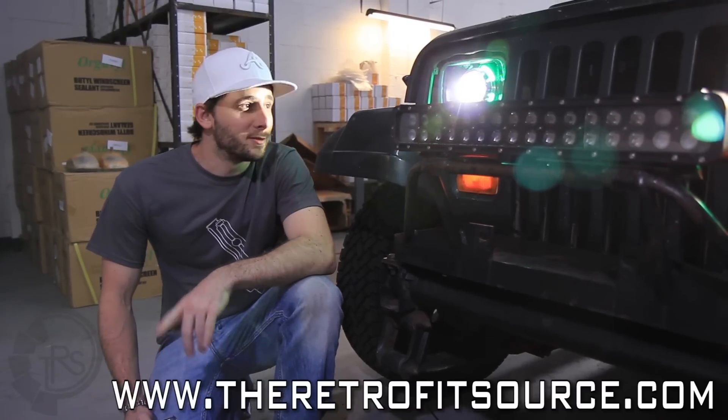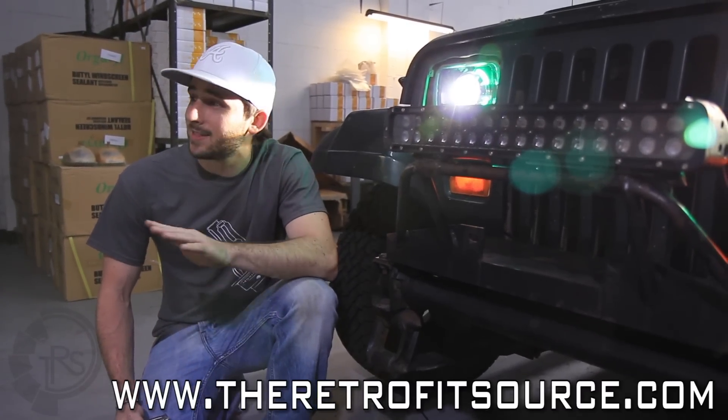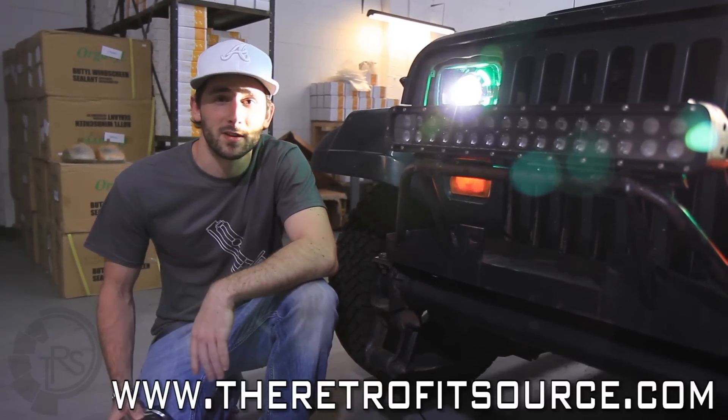After a couple days of getting our hands dirty doing the retrofit on this Jeep, we finally got it back on the truck. The headlights look level and everything fit, so the only thing we have left to do is just a little bit of fine-tune adjustment in the AIM, and we can call it a day.